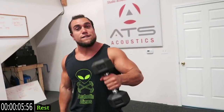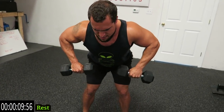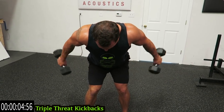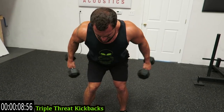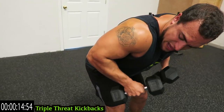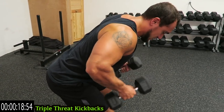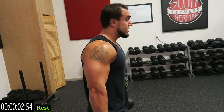Now we're going to the side — diagonal and straight back. Keep those elbows up. Three angles: diagonal, right up to the side, diagonal again, and then straight back. That one's killer.